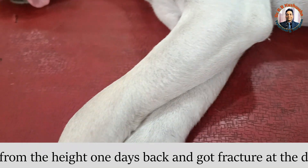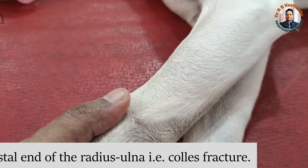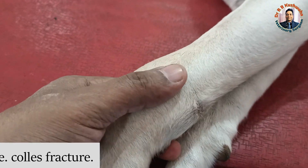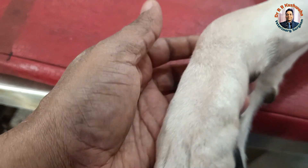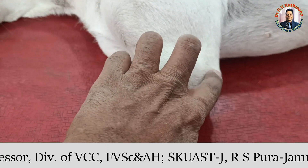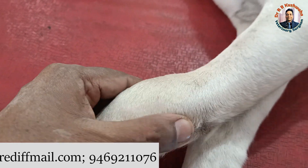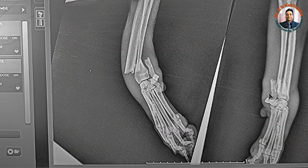This animal fell down yesterday from a height and got this fracture. If you see here, this is the carpal joint, this one is the elbow, and this is the radius-ulna. You can see swelling here and there is abnormal movement. Upon radiography, we found that the fracture is at the distal one-third of the radius-ulna with overriding.